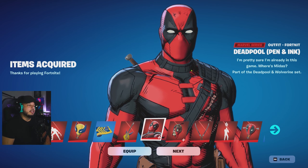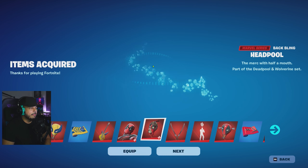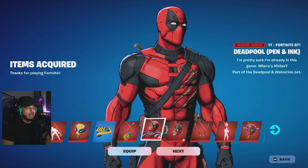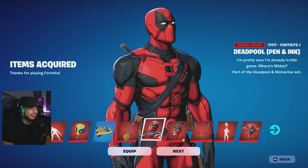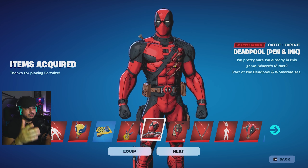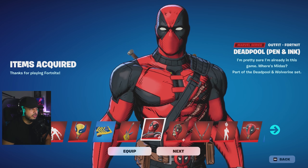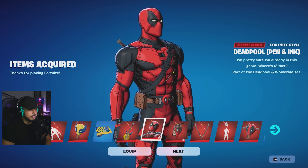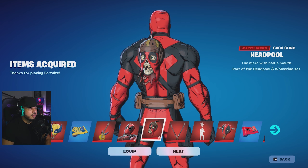Now here we go — Mr. Deadpool himself. Check that out. I'm just gonna equip it right away. There you go — the pen and ink style. He does a little heart animation, which is great. It's funny because he's already in the game and they wrote that into the skin — kind of referencing back when they did the whole Marvel collab with Fortnite. But I still think this style right here is incredible. I'm gonna be running this for a while, guys.